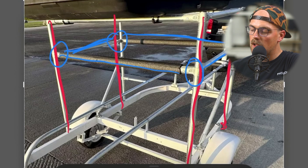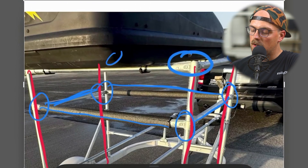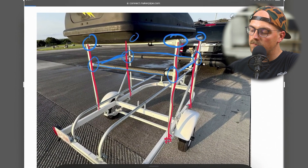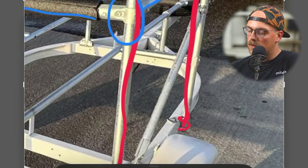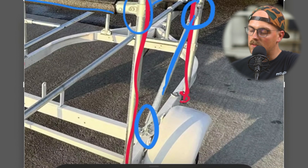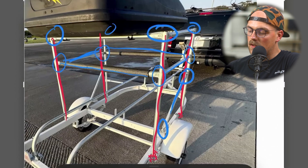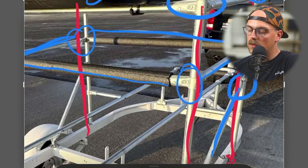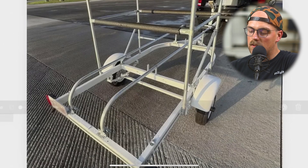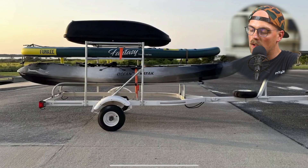This square frame on top is what the paddleboard sits on. At the very top, he used 90-degree connectors again in the corners to make another rectangle, which supports the carrier on top. He added some angled bracing with the adjustable angle connector going down and attaching to the trailer with the adjustable angle flange. Then he finished it off by adding more pipe insulation to protect the kayaks and paddleboards from the steel frame.